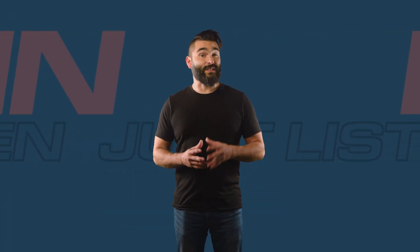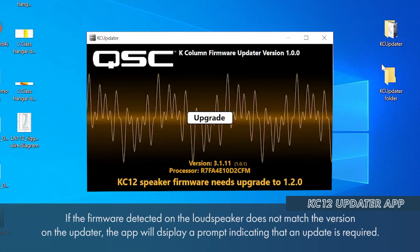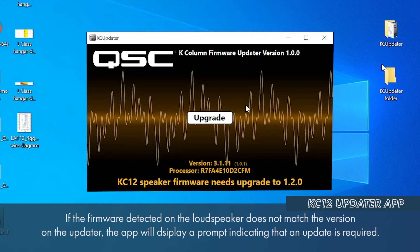As soon as the compatible cable is connected, the updater will automatically detect the KC12. If the firmware on the connected loudspeaker does not match the version in the updater, the app will display the message Update Required.